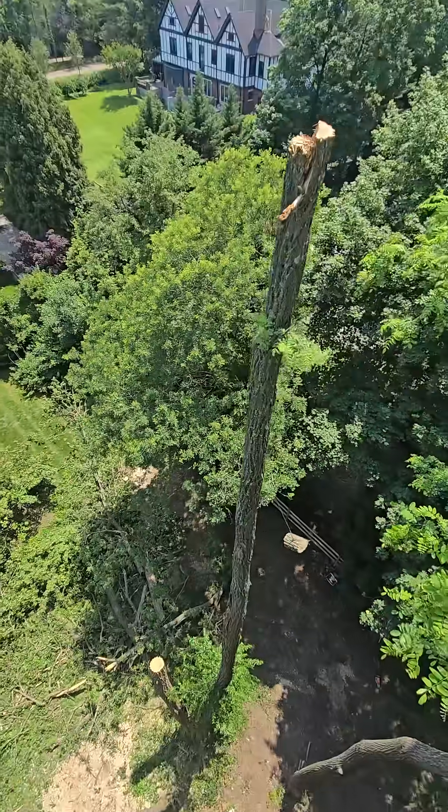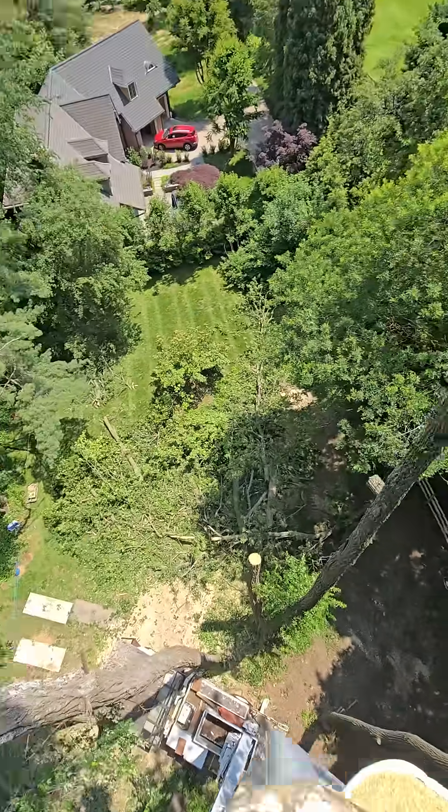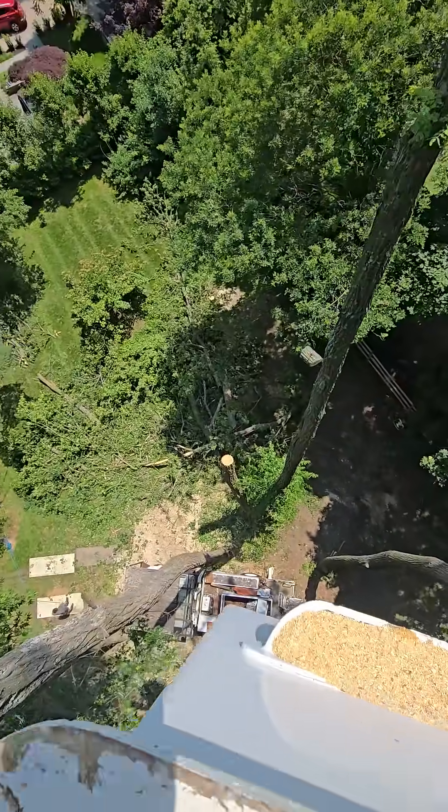It's got to be a 35-foot top, maybe 40 — 35, 30. What do you think? You guys take tops that big? No way would I take it if it was leaning out towards the bucket. No chance in the world.